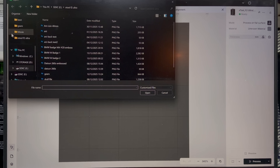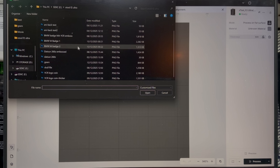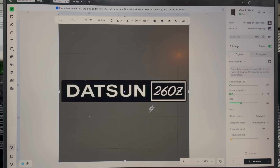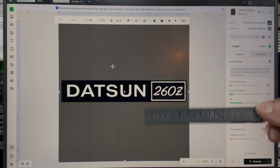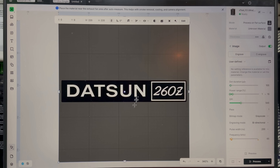All I'm going to do is import an image. This image — all I did was feed in a picture of the badge and then I told AI what to do with it. I told it to make the background black, the writing white, and put a white border around the 260Z, and that's what it came up with.